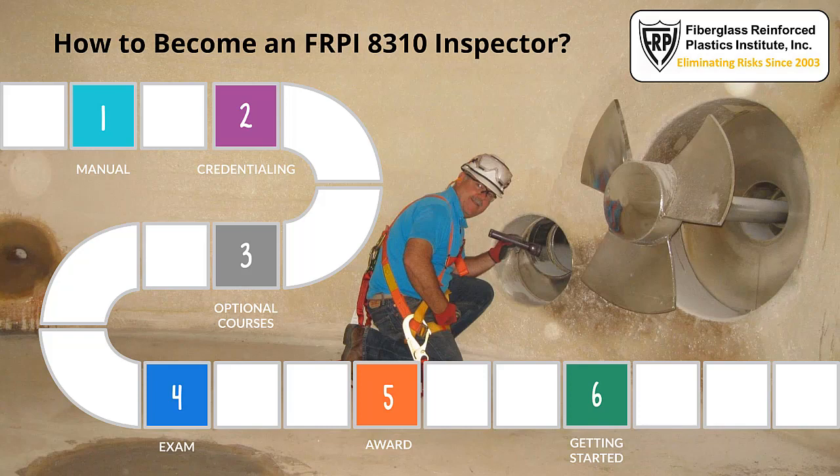Hello, welcome to the Fiberglass Reinforced Plastics Institute YouTube channel. Thank you for tuning in for how to become an FRPI 8310 inspector. The 60-second answer is that to become an FRPI 8310 inspector, it is easy and fairly quick for those that have the knowledge, experience, and capabilities necessary to sit for and pass an exam.